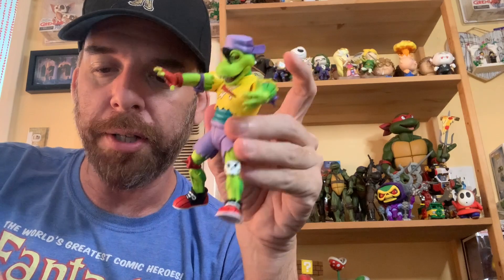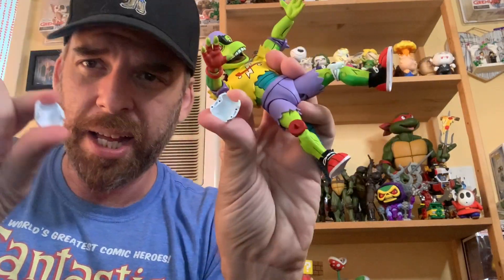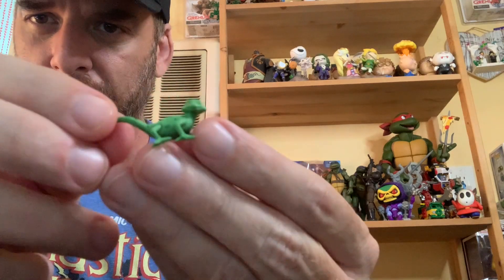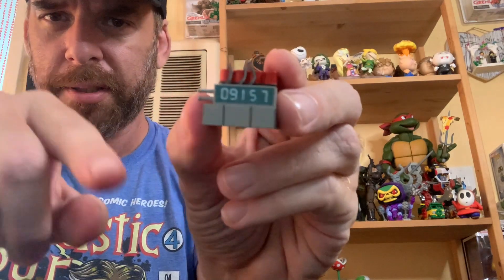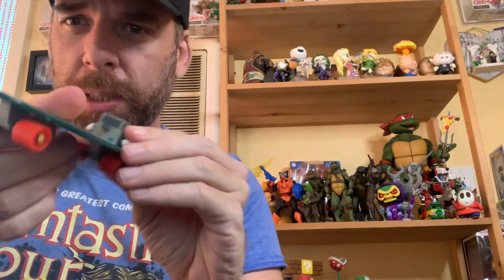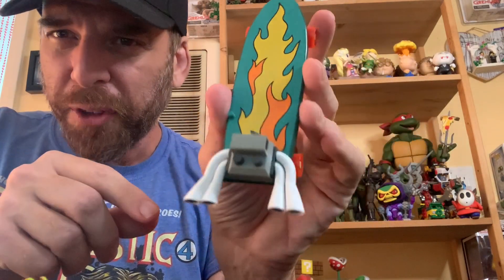For accessories, you get a gauntlet that goes over his arm — it breaks into two pieces and you can place it on there. You also get a little tiny gecko, two grabby hands — that's all for hands. There's a blaster that also comes with the Foot Soldier, which I really like. You get a ticking time bomb that reads '09157' backwards, and a bag full of money — Flipper Frank's favorite accessory.